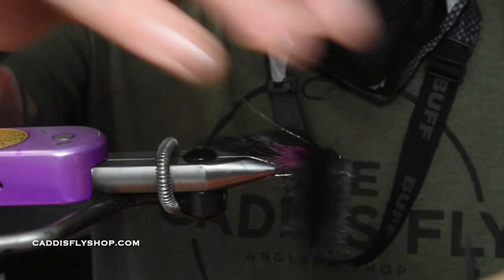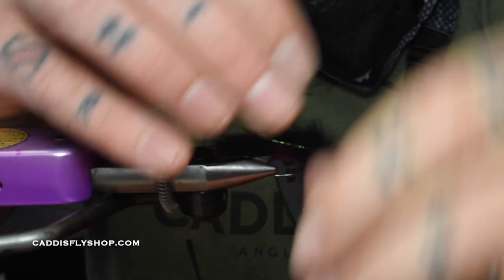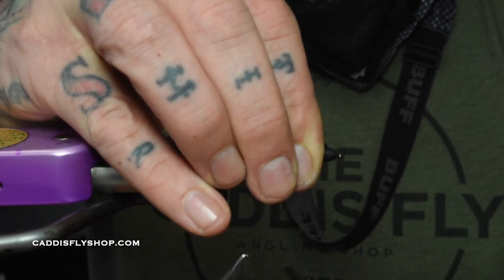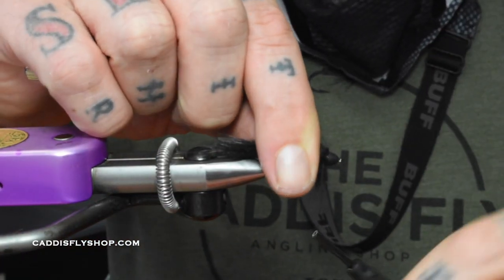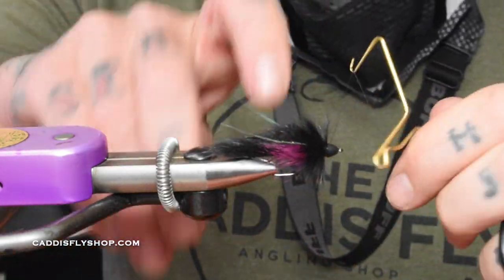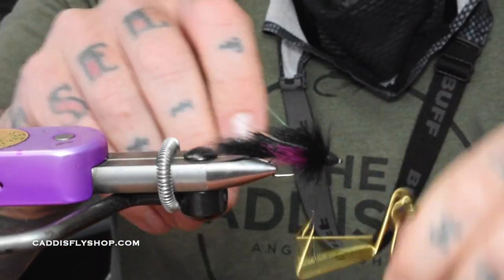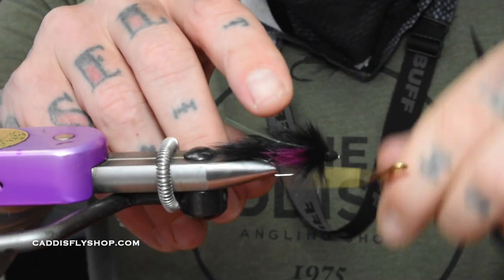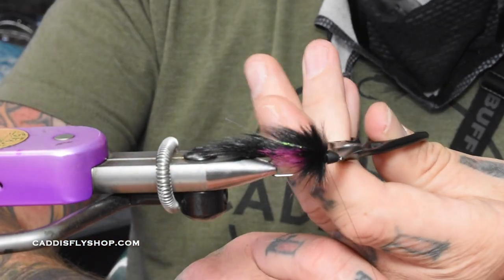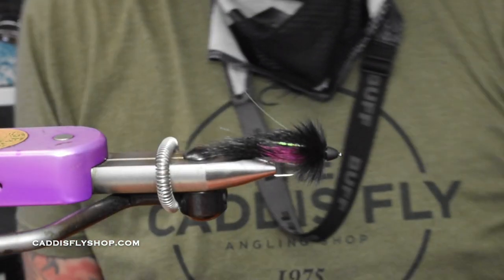Just wrap it around — watch out for your flash on that first wrap, sometimes you can catch it and pull it all the way around. This is such a quick, easy trout spey fly to tie. You can fish it on a single hand rod or do trout spey with it — I do it a lot. Then all you do is whip finish and you're done — go fish this thing. Cutthroat on the Willamette, love this fly. Rainbow, cutthroat, all the fish on the McKenzie love this fly. Get out there, tie some up, fish them!